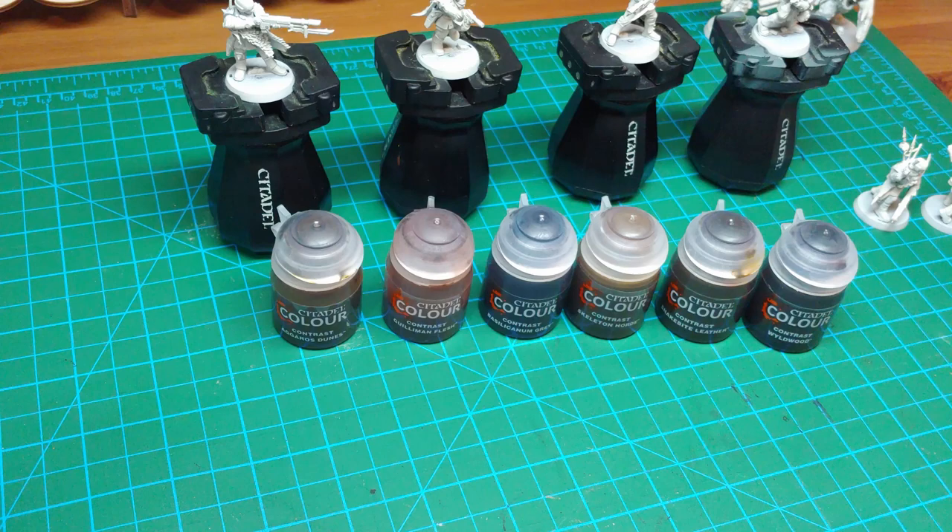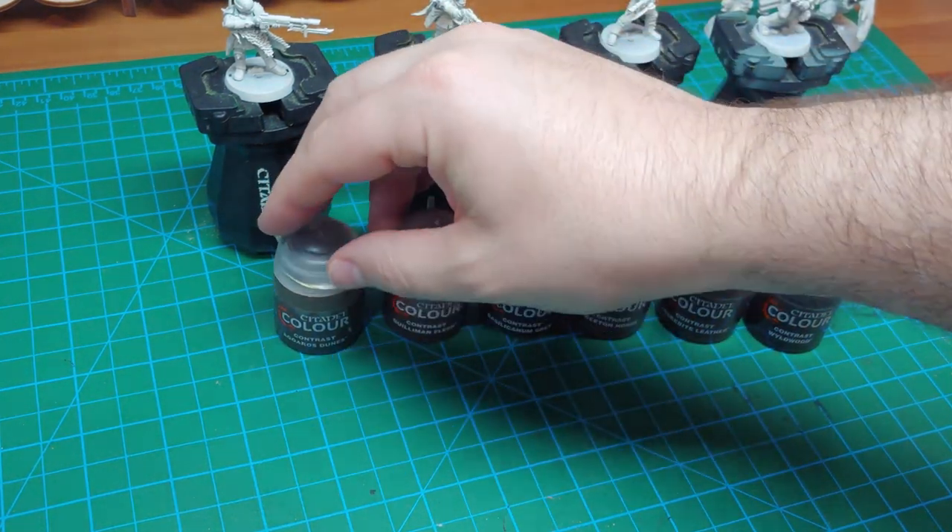Starting out, you're going to want to get the workstation all set up. Got the Trader Guard ready to go — they're all primed up in the Wraithbone spray undercoat, doing a batch paint of seven models. Blackstone Fortress comes with two squads of seven identical sculpts. I've already painted the first seven and took notes on how I painted them, which is a very good idea, and now I'm repeating the process for the second set of seven so they'll match. Also got the paints all set up — you might notice there are only six paints on the table. I said seven in the title because I wasn't really thinking about the title when I started recording, but it is going to be seven — you'll see that one very shortly.